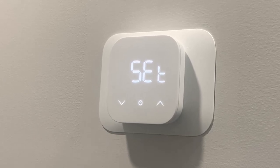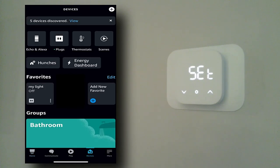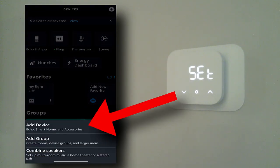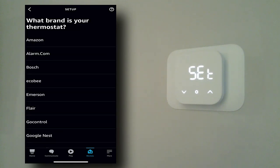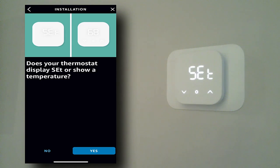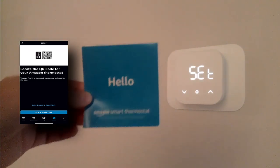We've got the Amazon Alexa app open. We're going to go down to Devices in the bottom right corner, then hit the plus in the top right and select Add Device. From there we scroll down to Thermostat. This is an Amazon thermostat — has it been installed? Yes. It does display 'Set.' Now it's going to connect to the app through your Bluetooth and camera permissions. We're going to scan the barcode on the back of the hello pamphlet that comes with the thermostat — don't lose that.